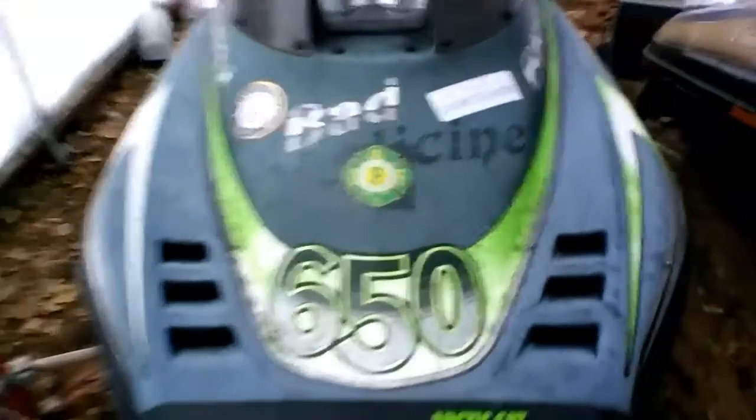Got the 650, the Arctic Cat Wildcat. This puppy is definitely getting pieced back together. I had taken it all apart to fix it — it wasn't sparking and it wasn't running very well.